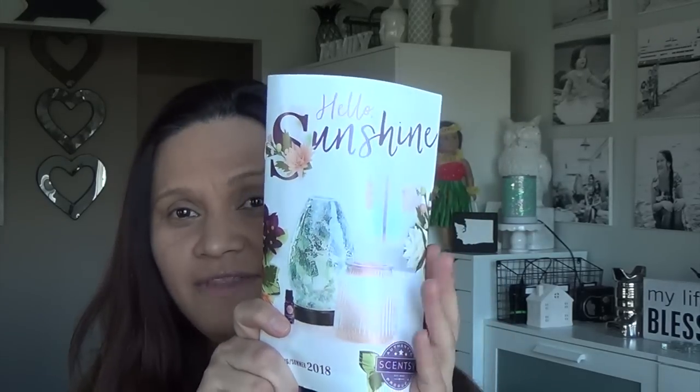Aloha friends, welcome! I have another video of things I love to share with you guys. This is going to be a Scentsy video from our new spring and summer catalog. I've gotten a couple of messages from you guys asking to have the catalog mailed, and I did mail those out to some of my current customers. If I missed you, please let me know and I'll definitely mail you a catalog.